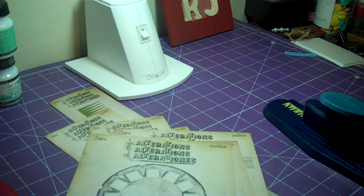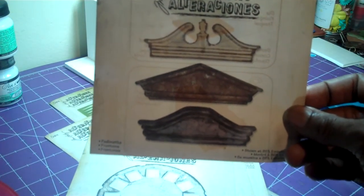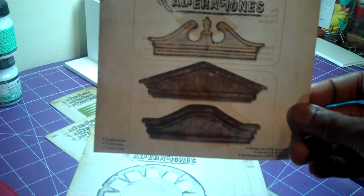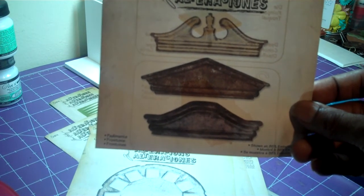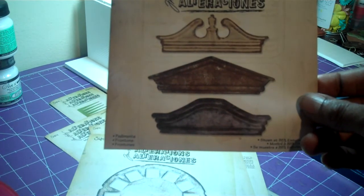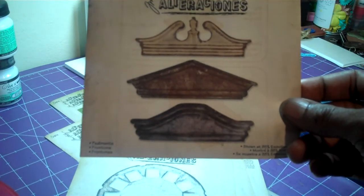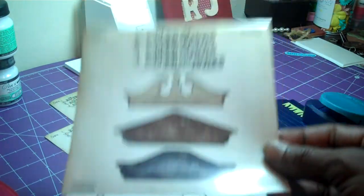Then I also have the pediments — these are like the arches. I have Karen Bernstein's door die, and I think this would be great to put on top of the door on the front of a card. Once I get started, I'll start sharing those things with you guys.